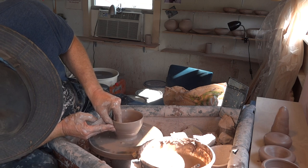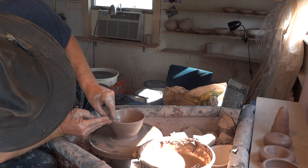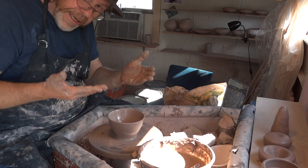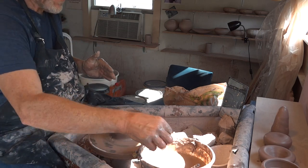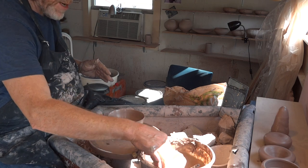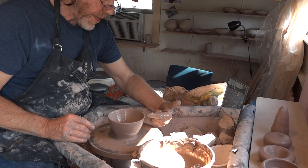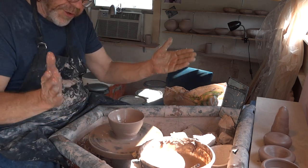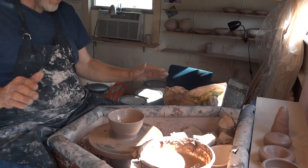Always remember, with anything you're making to a gauge — like a GP bowl made to a gauge — always get your height before you get your width. As I said in the last video, if you go higher than the gauge, you can then come down as you widen the pot; it will naturally drop in height and come down to the gauge.